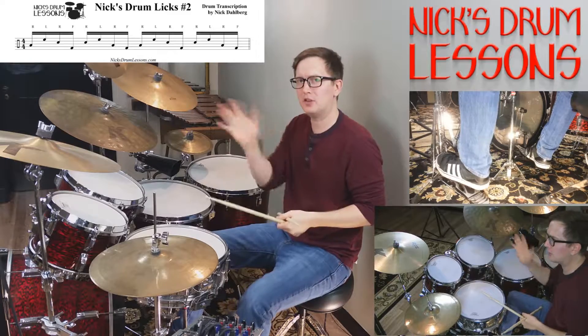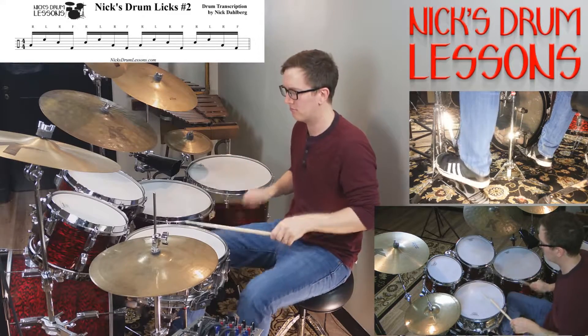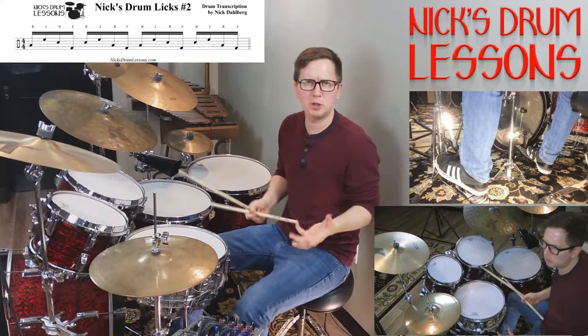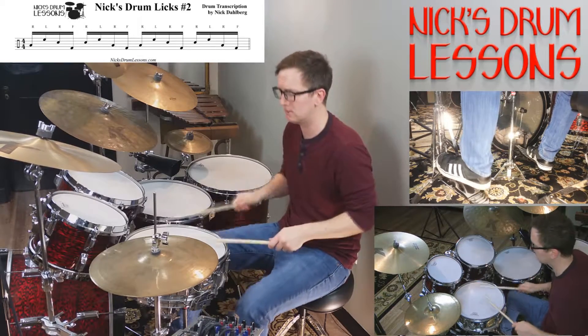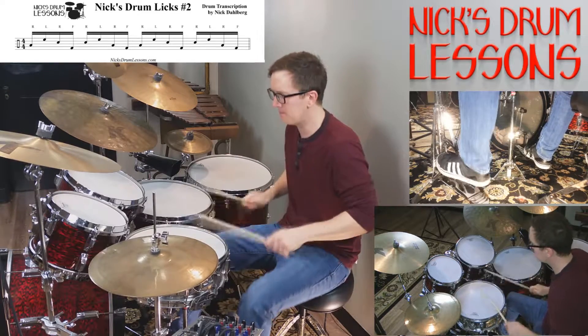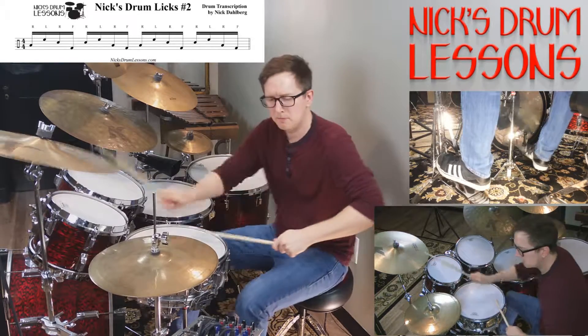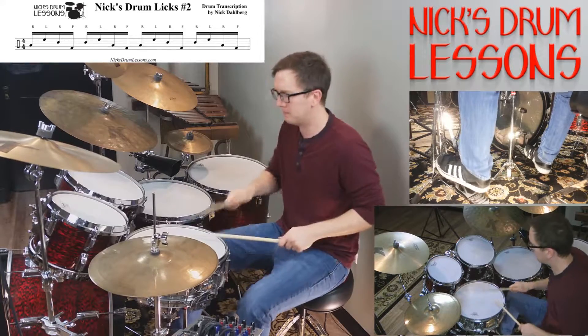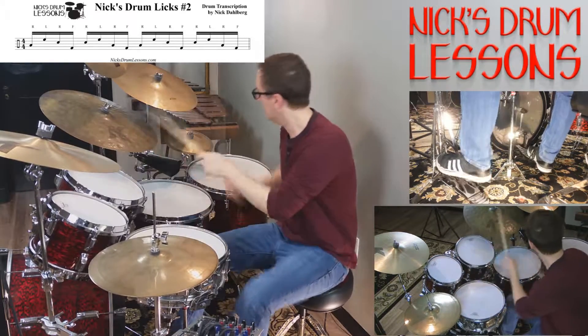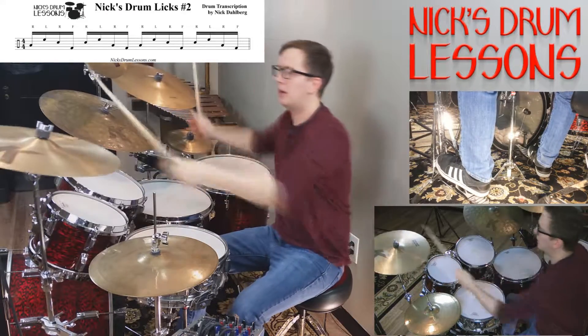So that's just on the snare and the bass. And again, you can put it with the most simplest of beats.